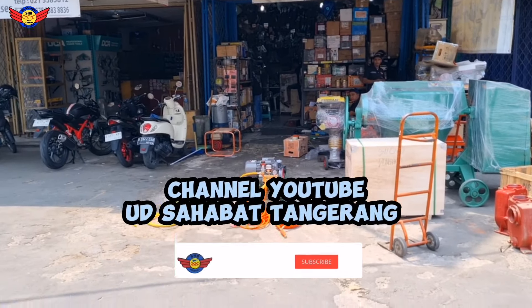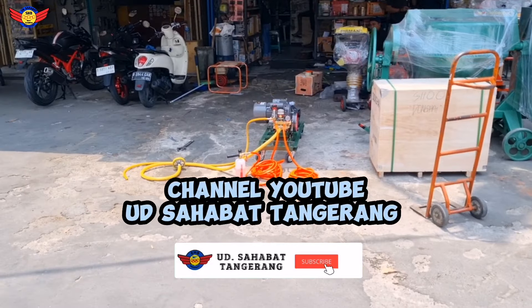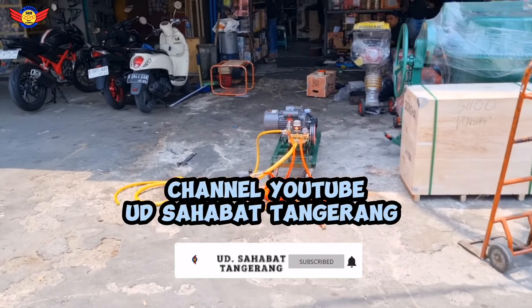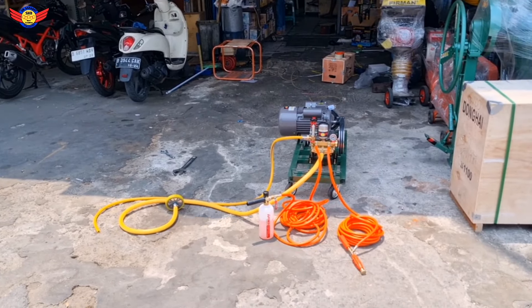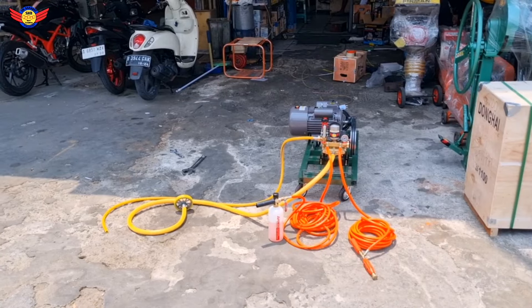Welcome to the YouTube channel UD Sahabat Terang. Seperti biasa ya, kali ini kita mau nge-review tentang salah satu produk yang kita jual di toko.